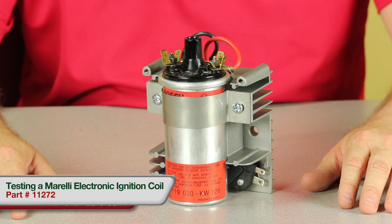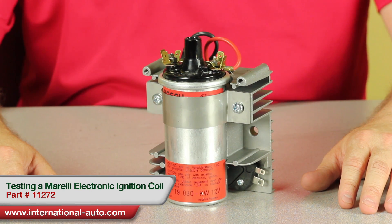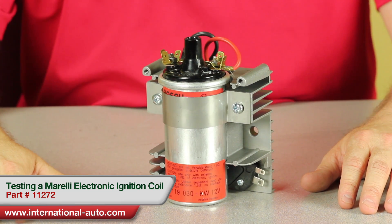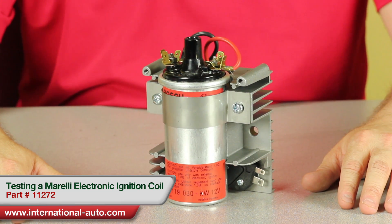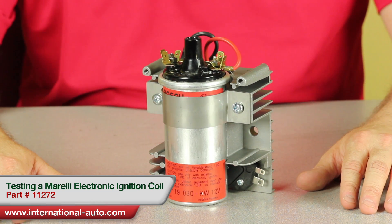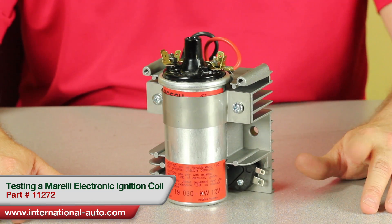Today we're going to go over the Morelli ignition systems that came equipped on 79 through 85 Fiat spiders, and would also include the Pininfarina spiders from 83 to 85. A similar system is also found on the Lancia Betas, Fiat Bravas, and Alfa Romeo spiders from 80 and 81.